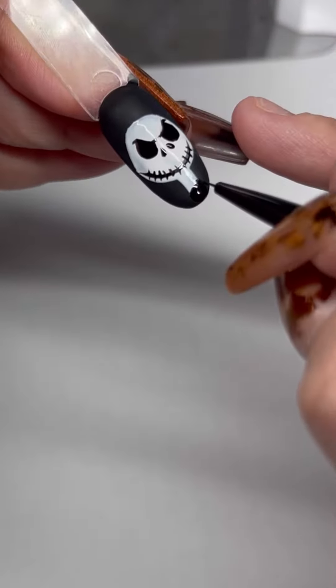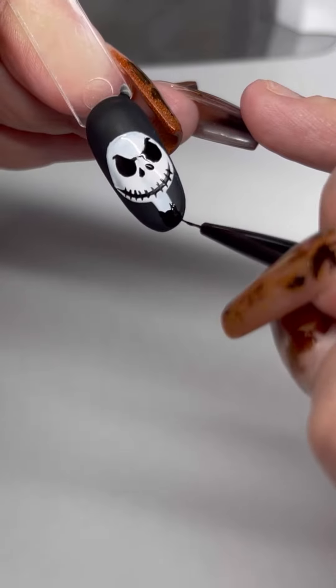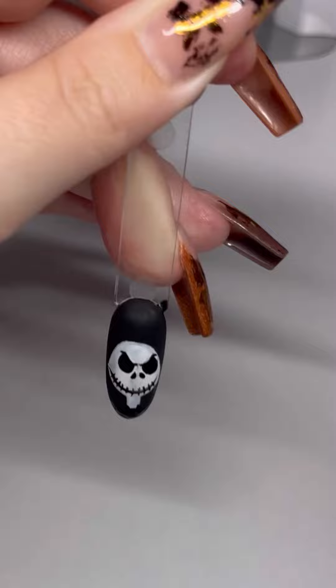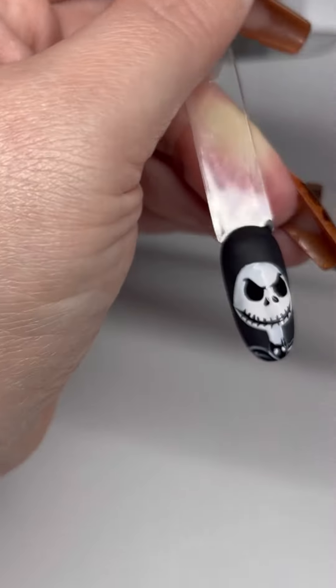Then do the smile with the stitches across it. Draw a circle at the base of the neck with two tiny little triangles on the top of it for the bow tie. On that little bow tie, draw some eyes and some little lines around it to outline it a little bit so it has a bit of definition.